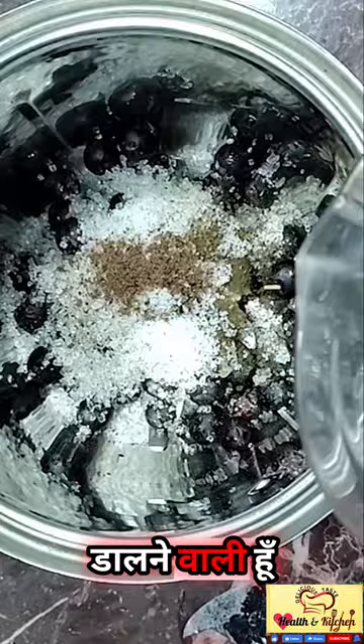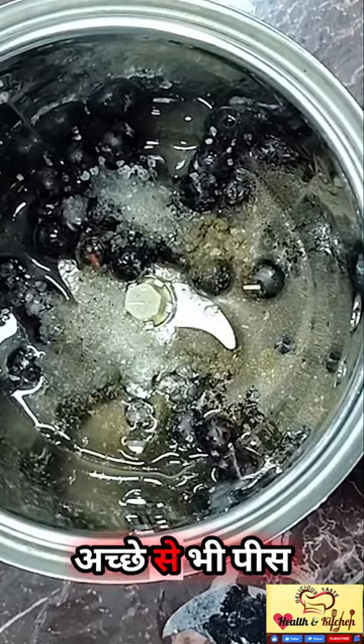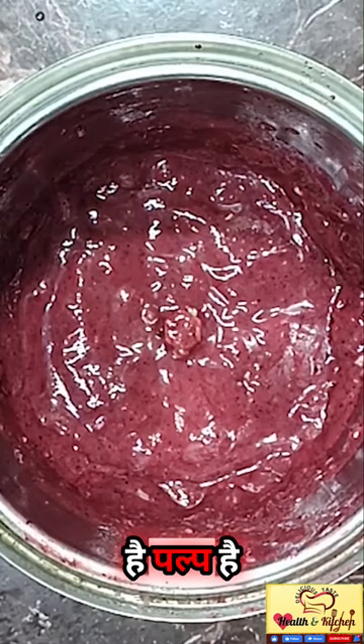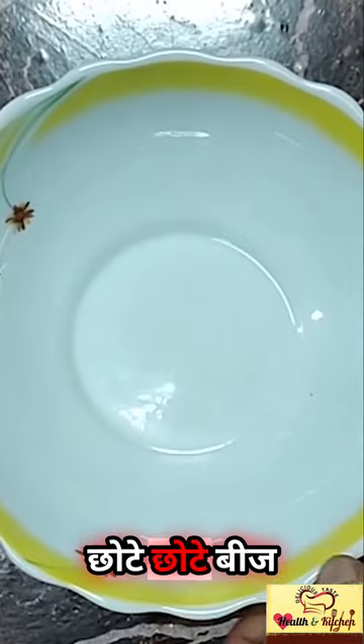Now I am going to add a little water. We are going to mix these things properly. You can see that the karondhe juice is ready, with just a little bit of water.